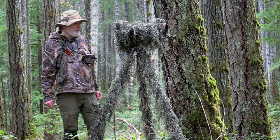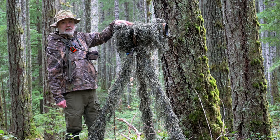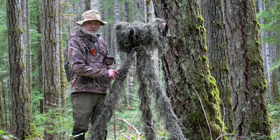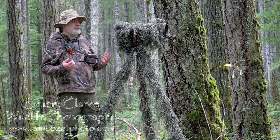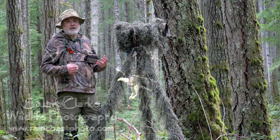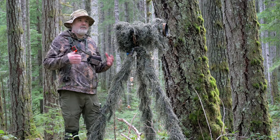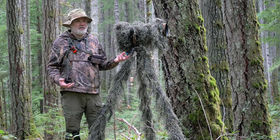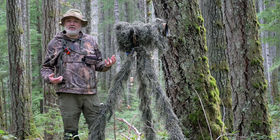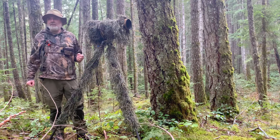Today we're going to talk about a new product for me. It's the Tragapan Ghillie camera lens cover and Ghillie tripod cover. I'm a huge fan of camouflage when I'm working out in the field. I find it has huge benefits for hiding myself, not scaring the subjects, hiding from people — just people walking by where they just don't see you, so they just keep on walking and they're not nosy.